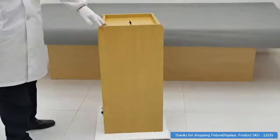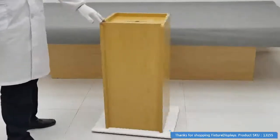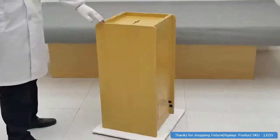Again, we'd like to thank you for purchasing. Feel free to leave any feedback and or reviews at Fixture Displays.